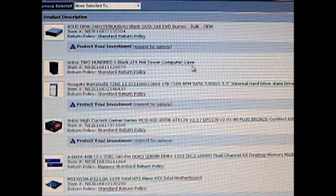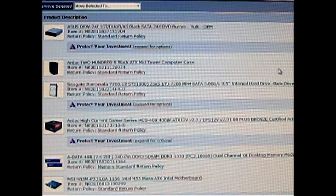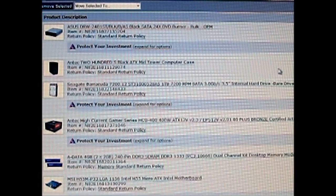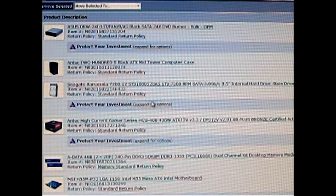The Antec 200 mid-tower case we also use — it only costs $50 and it already comes with two exhaust fans at the back. You can also buy, for almost the same amount of money, the Cooler Master USP100, which comes with a power supply already — I think it costs only $100 or $110. It's a basic gaming case but it already comes with a 500-watt power supply, although it is not 80 Plus like the High Current Gamer. I opted to separate them and get a high-quality power supply with a good quality case.